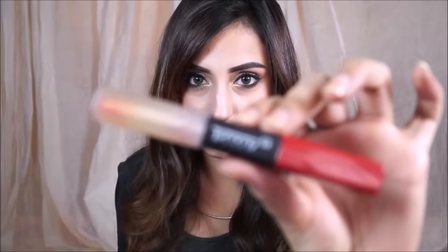There — matte lips! This is a Tommy G lipstick that I also received in my fab bag. It's one of my favorite red lipsticks of all time — a beautiful liquid matte red lipstick. I'm shaping and filling in my lips with it. It lasts all day and also has a clear gloss on one end, but I love the really nice matte red lip.